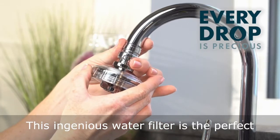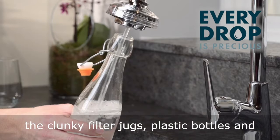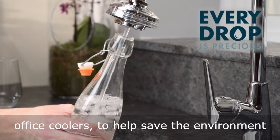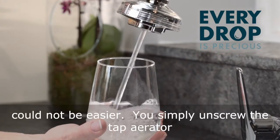This ingenious water filter is the perfect upgrade without having to change your tap. Ditch the clunky filter jugs, plastic bottles and office coolers to help save the environment. Staying hydrated with great tasting water could not be easier.